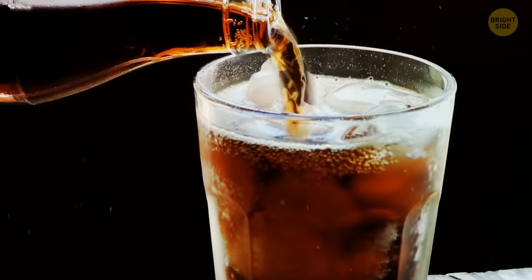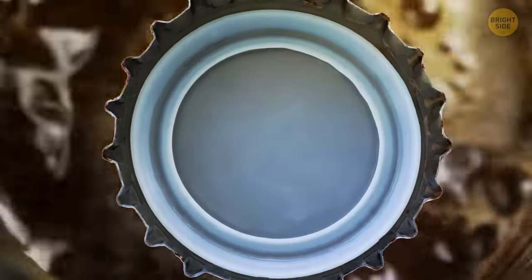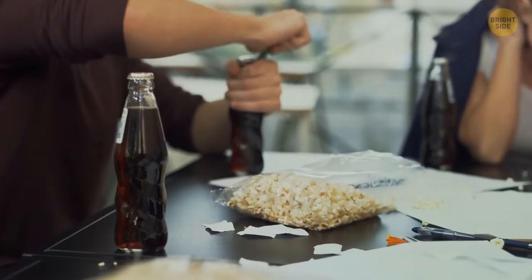Take a look at a soda bottle and you'll notice a disc inside the bottle cap. This helps seal in the liquid and the drink's fizz, stopping it from going flat.